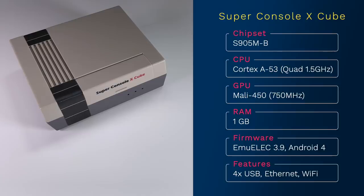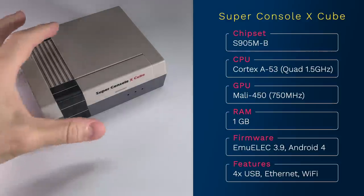It also has an Android side, but it's really not worth considering. In addition to the USB ports on the front, there's also an Ethernet jack in the back and it has built-in Wi-Fi too.